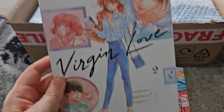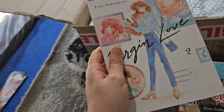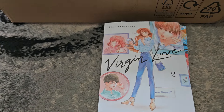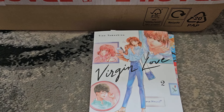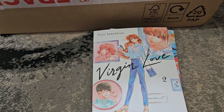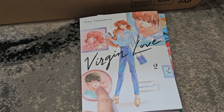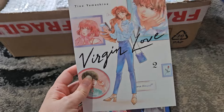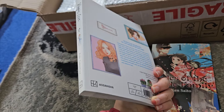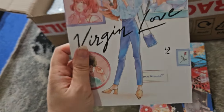First in here is Virgin Love volume two. I enjoyed the first volume, and I think this one came out recently — volume three isn't out yet. Virgin Love follows a woman who is a virgin and wants to find a relationship. She joins this event where six single people live in a house together to see if anyone can find love, alongside a guy she knows from the bookshop she frequents. I enjoyed volume one.